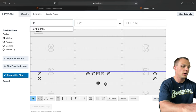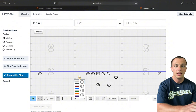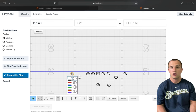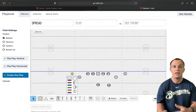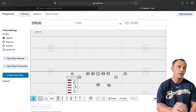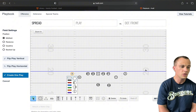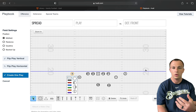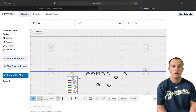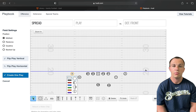Another thing we'll do out of our spread is go spread tight. We really love to run mesh out of this. The inside guy is about a yard or two outside off the tackle and the outside receiver no more than five yards. We'll see if the defense travels inside the box — if they do, we'll try to get some outbreaking routes, hit some arrows, or run off to the perimeter. We'll stack it, use our wing, use our sniffer, bring them in nice and tight.